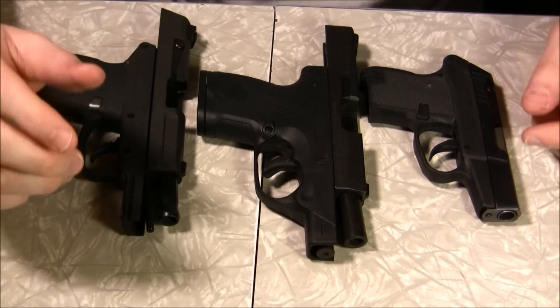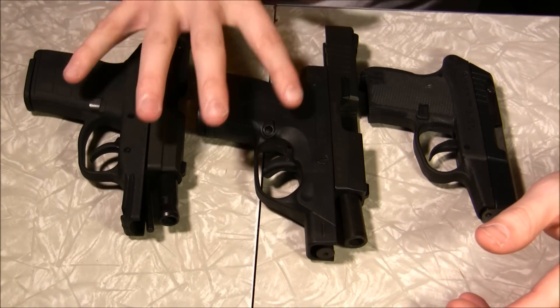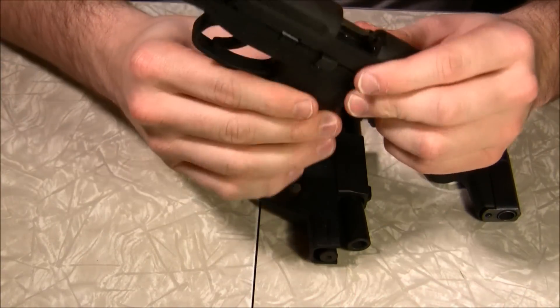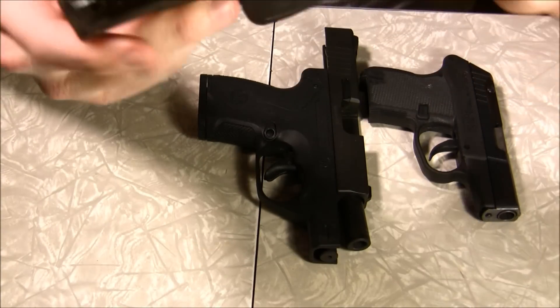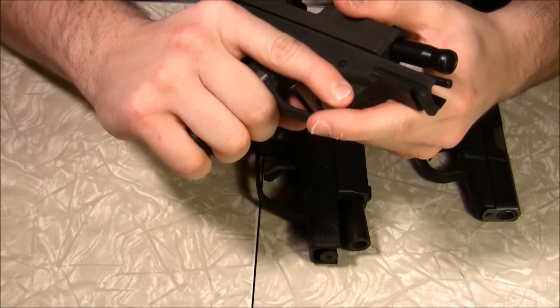I had a couple questions specifically about the Kahr PM9, which I don't have. The Kahr PM9 would actually probably be smaller than these two guns — especially smaller than the Kel-Tec — but most people know the size of these guns, whereas they might not have actually held a Nano. They've held the Kel-Tec.